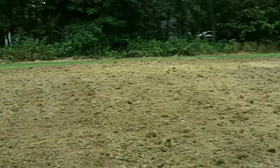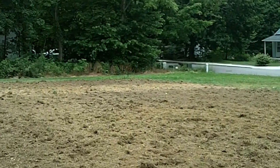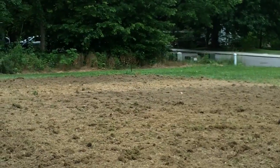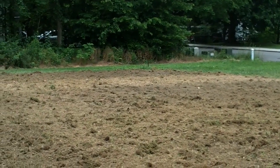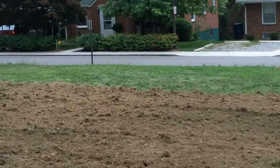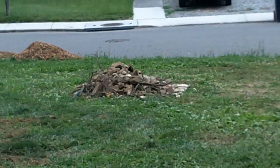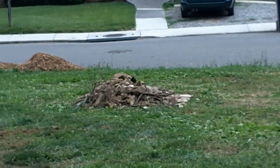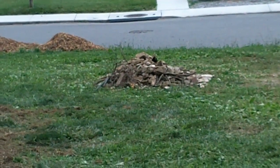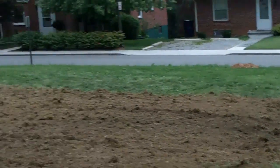We've got everything all plowed and tilled. See that spot over there that kind of looks shady and then light? That's just where there was a driveway or something — lots of rock in there. Got a bunch of spots around the sides that have more rock, and I'd say about 50% more rock than we had before in that pile and around the side. So it kicked up quite a bit.